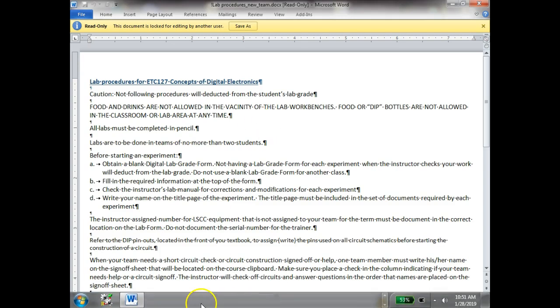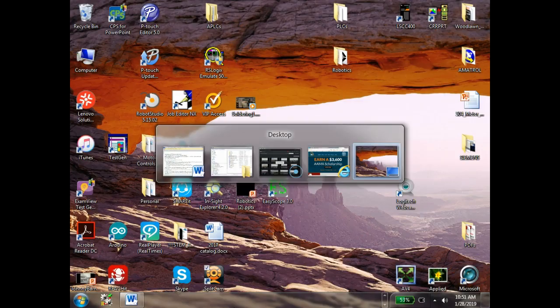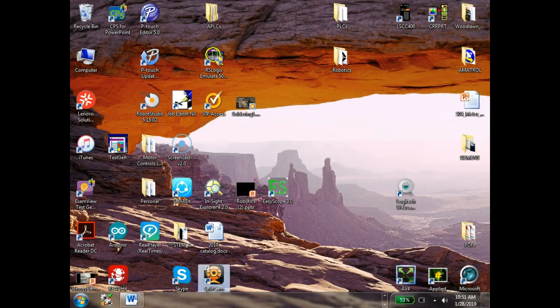This trainer is going to be dedicated mostly to the switches up at the top and then the LEDs — I showed you that. And then we're going to be using a digital clock output, which we'll be using later on.